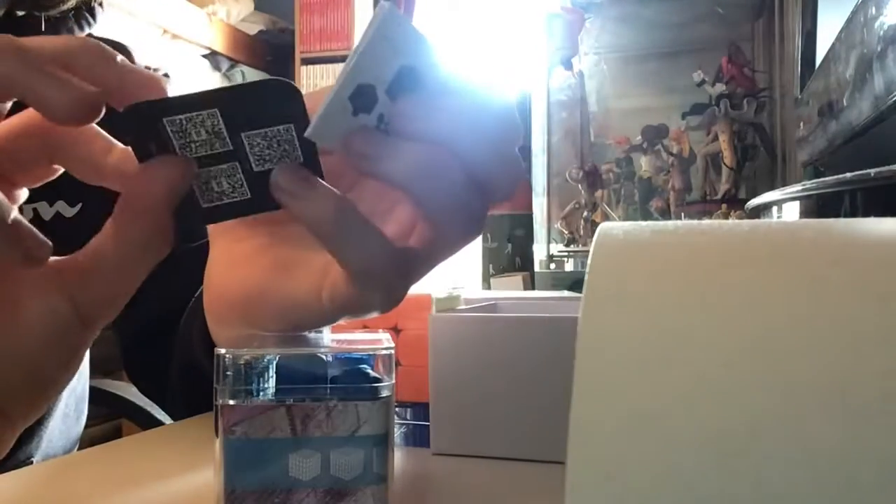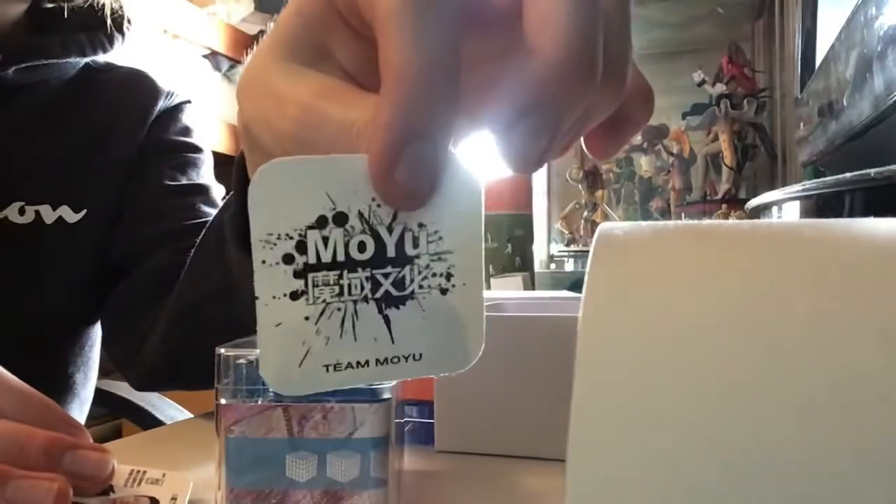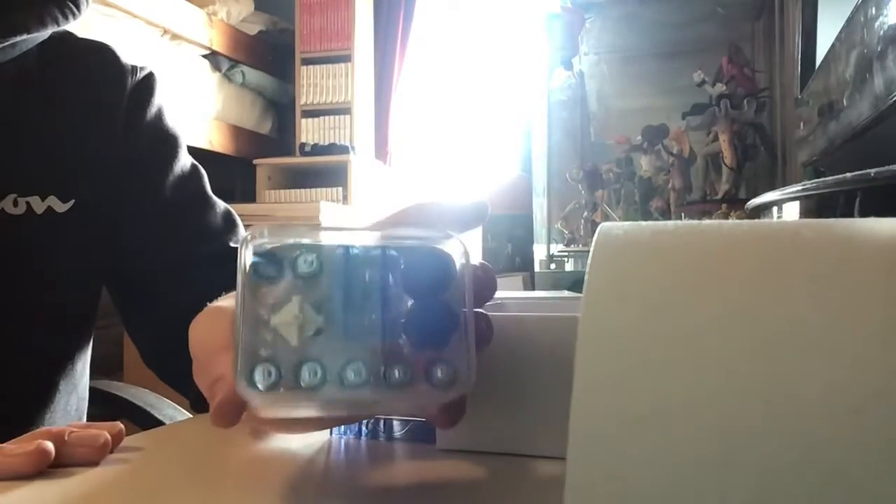You've got stickers, and some random things. There's this guy — probably the person who made it. You've got instructions, more instructions, and a team card. I got Team Mo — whatever it's called. This is literally pretty much the same size as the Rubik's cube itself. You've got some accessories — a lot of accessories. You could pretty much make up a cube just with these accessories. This also has wrapping on it.